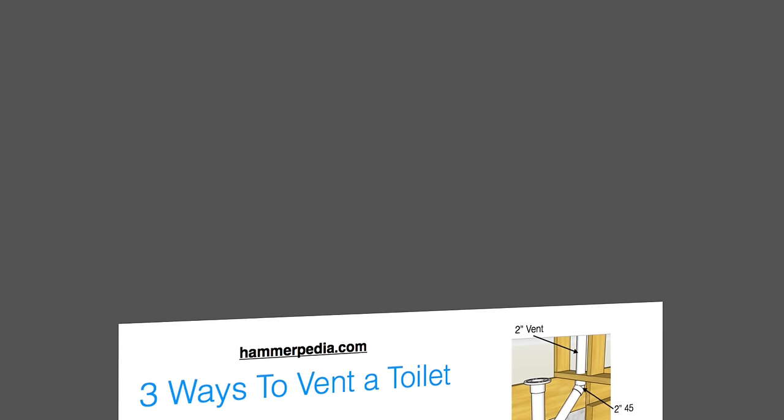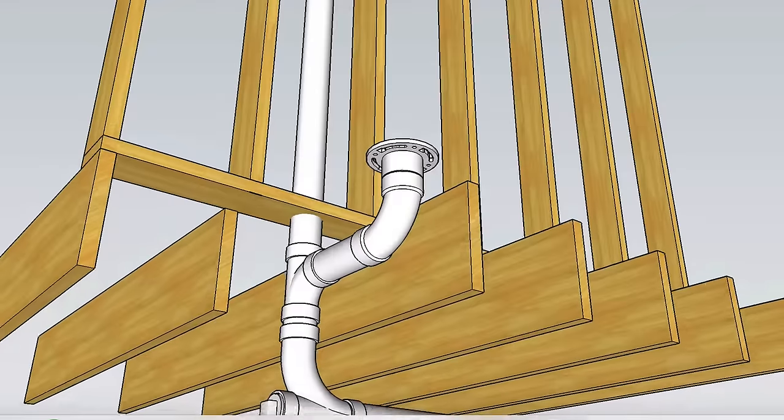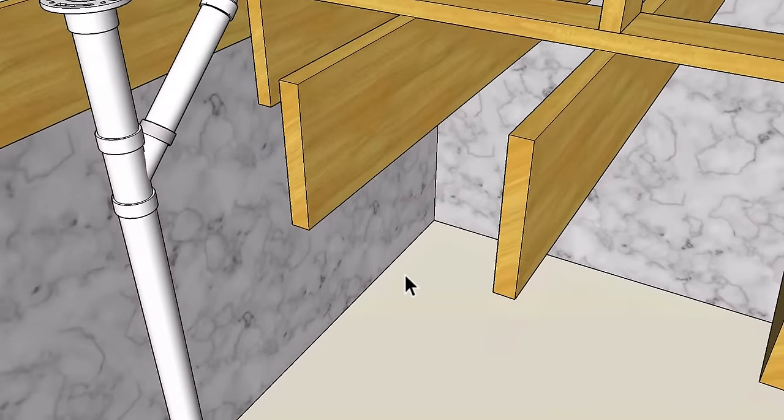Now let me show you two more ways to vent a toilet — it's good to learn as many of these patterns as possible. That's why I've put together a free cheat sheet called 'Three Ways to Vent a Toilet.' Inside you'll learn two more patterns with detailed drawings and the name of each fitting you'll need. Just click the link in the description of this video and you'll get free instant access to the cheat sheet.